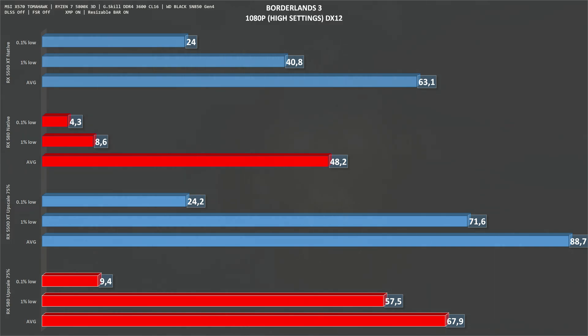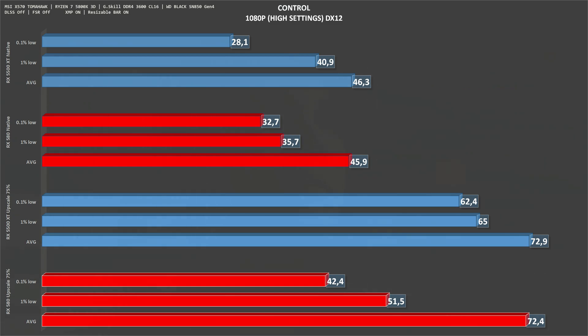Starting with Borderlands 3 at 1080p: the RX 580 at native resolution gets an average of 48 frames per second, while the 5500 XT goes to 63. With upscale set to 75%, the RX 580 gets 68 frames per second, while the 5500 XT comes out clearly on top. Next is Control at 1080p high settings — this was an Nvidia-friendly title. The RX 580 native gets 46 fps on average, and so does the RX 5500 XT. With upscale at 75%, both cards get 72 fps, so in Control it is pretty much tied.